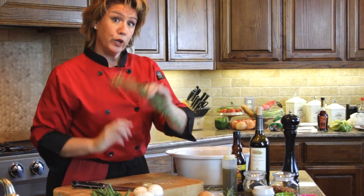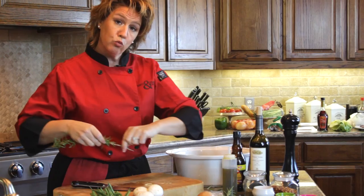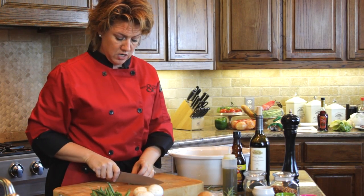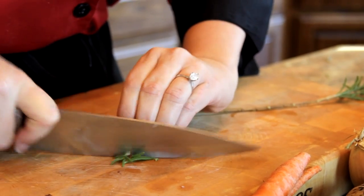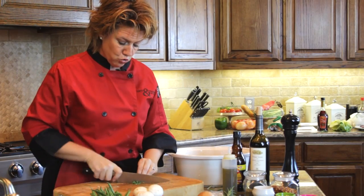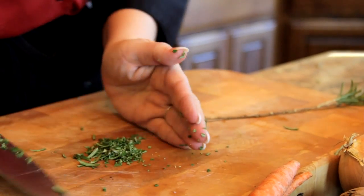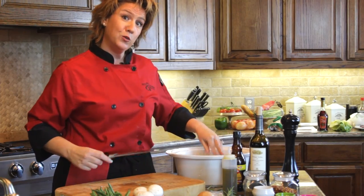Now for the rosemary — fresh from the garden, but dried works too. Simply run your hand along the stem to remove only the leaves, then do a finer chop rather than a rough chop. Tuck your fingers under and move your knife carefully. Quarter-turn the rosemary to make sure you get it all into a fine chop. An easy way to transfer your herbs without scooping is to lay them onto your knife blade and drop them in.